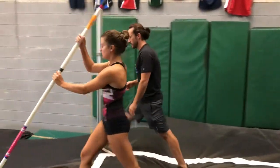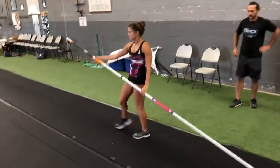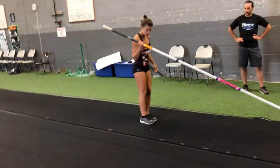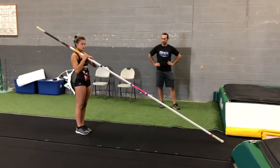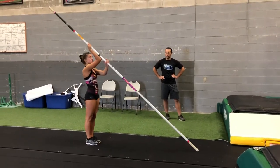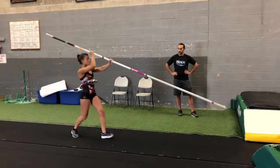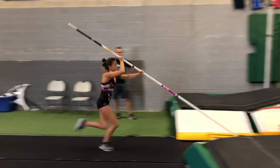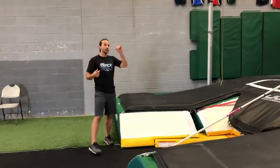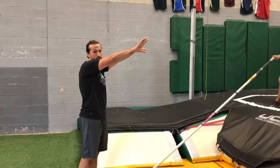So we're going to do the next drill called swing to the belly — some people call them flyways. Awesome. You can see how the whole jump is connected. She's pulling with her bottom arm and then able to get full extension at the end of the drill.